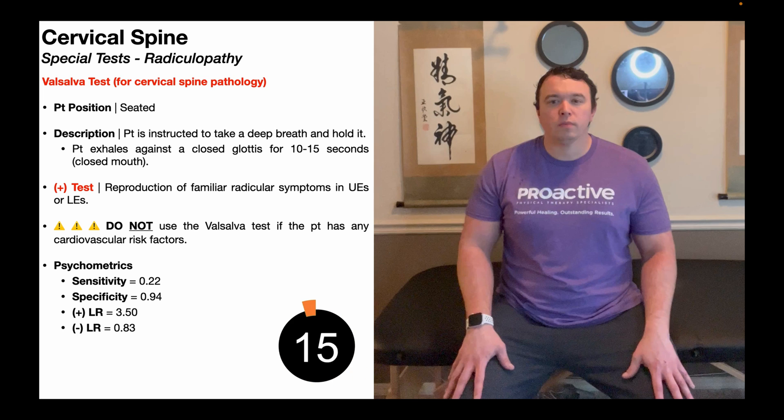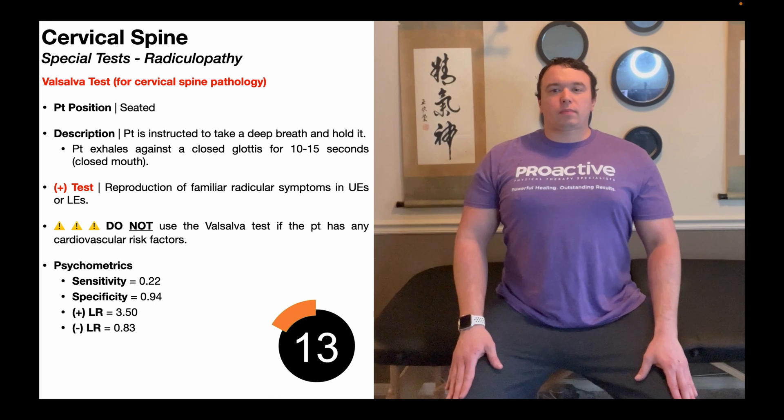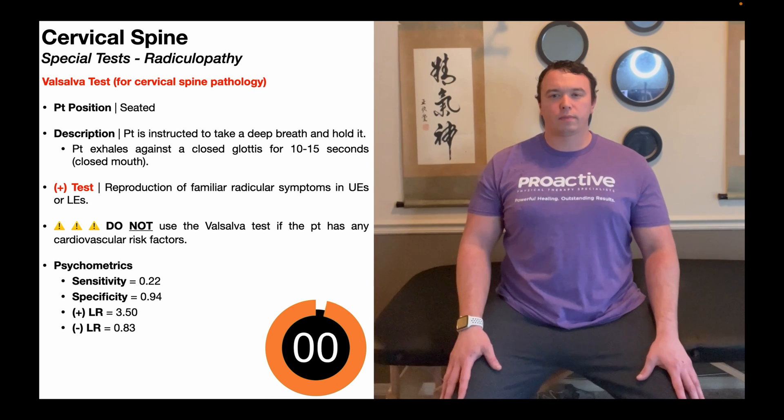Let's take one more look at this test. We're going to do a deep inhalation and hold it while exhaling against a closed glottis for 10 to 15 seconds. Deep breath in, and then that Valsalva maneuver for 10 to 15 seconds. A positive test is going to be reproduction of familiar radicular symptoms, and if they're in the upper extremities, it indicates a cervical radiculopathy.